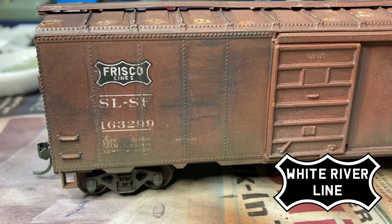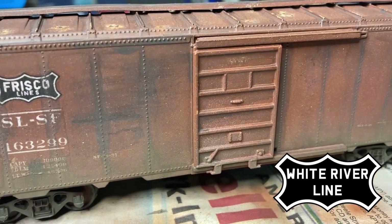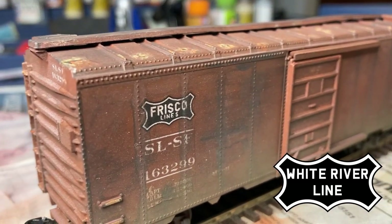Here it is, the finished project. I sure hope you all enjoyed watching me complete this boxcar — I sure enjoyed putting it together. Next time, I'll be working on the track plan for the White River Line, and I hope you can join me for that as well. Please click like on this video, subscribe if you want to see more of this content, and I'd sure love to hear some feedback on my model-making techniques. Thanks again for joining me on this episode of Modeling the White River Line.